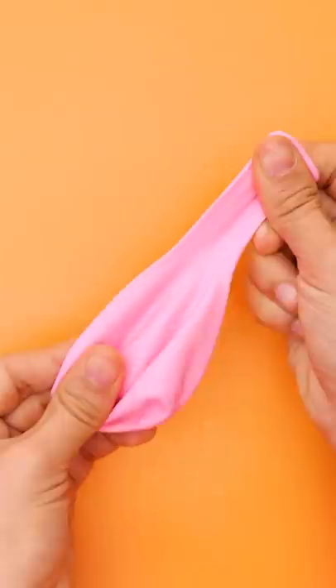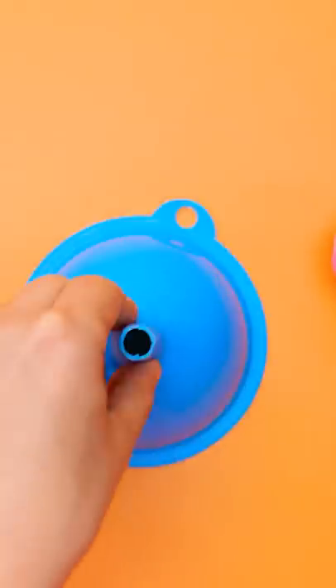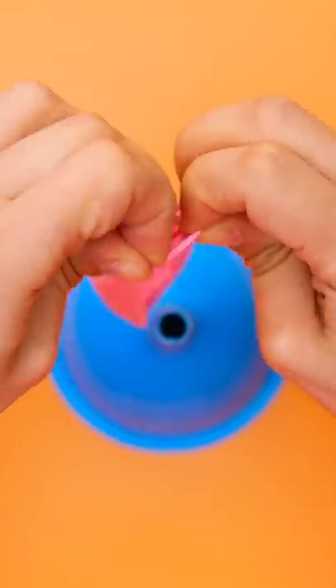This is a great idea! First, you'll need a balloon. Take a funnel and turn it upside down. Stretch the balloon over the tip of the funnel.